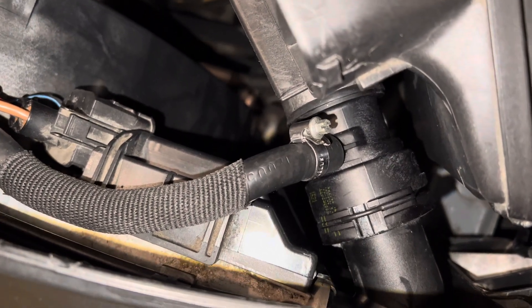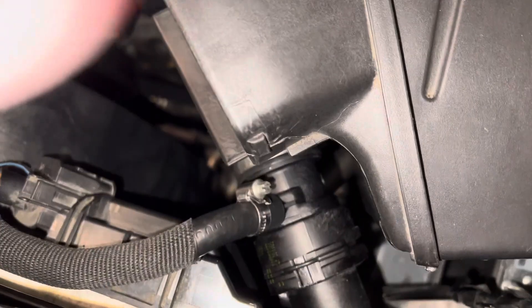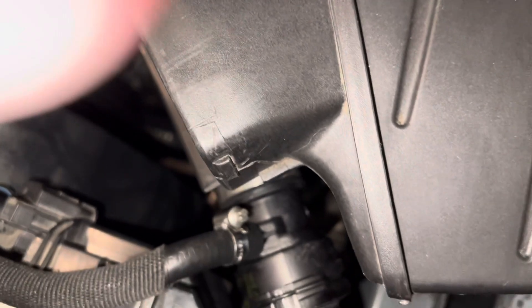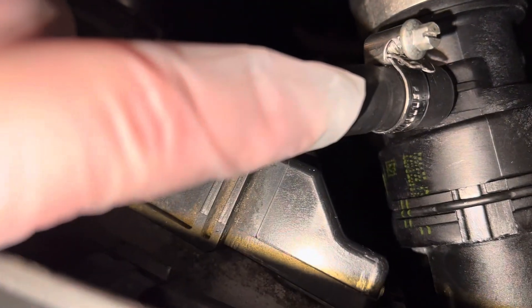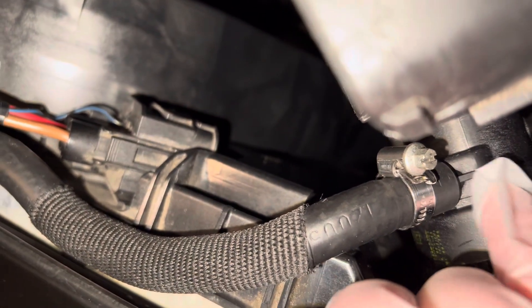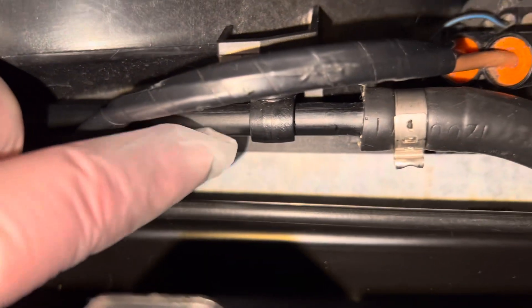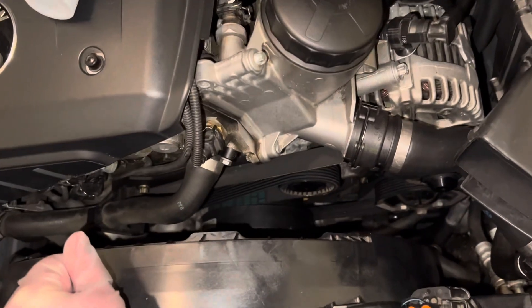I have a couple questions, so if any of you know the answer please leave it in the comment section below. Before I bleed the system, does anyone know how tight I have to tighten this clamp? That nipple part comes out of the upper radiator hose and this tube goes to the expansion tank — this was the piece that ruptured or split somewhere around here.